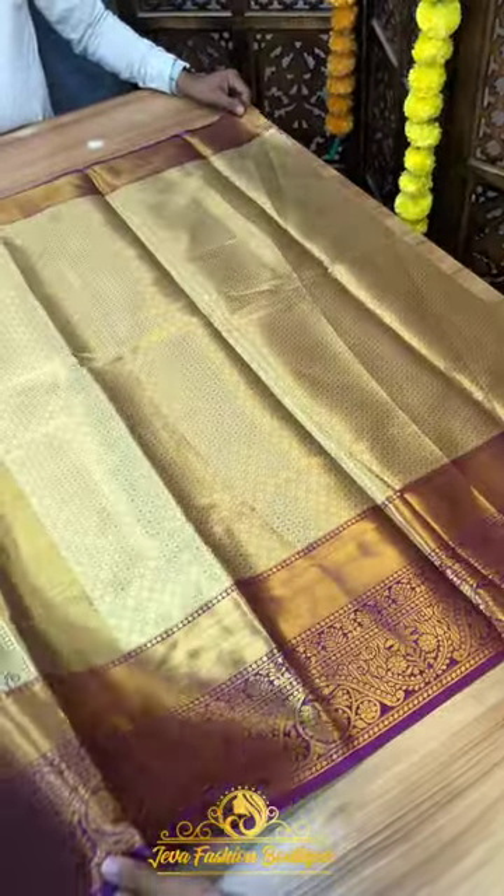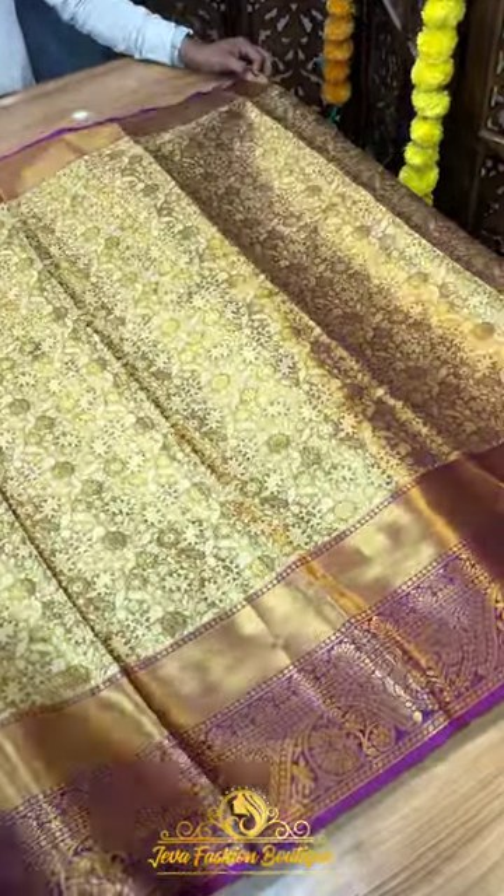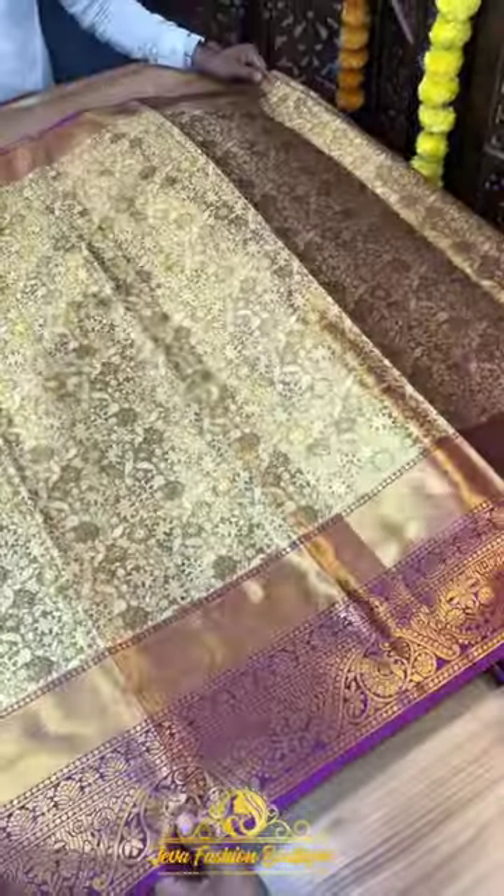The third color will be a floral sari. We put that in a floral weave with a different color. Here we use a different color of border.